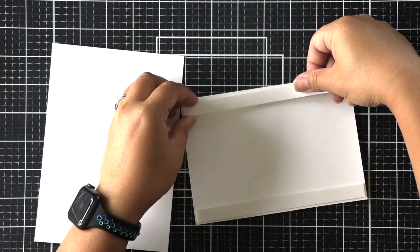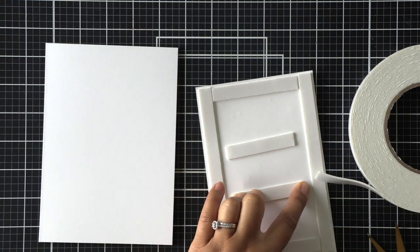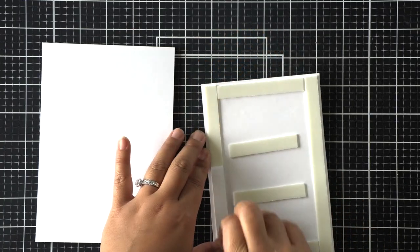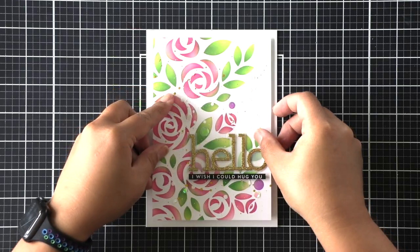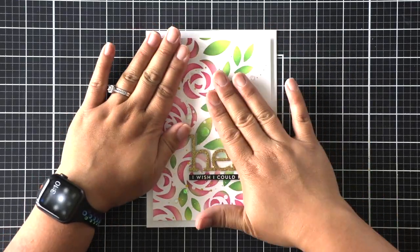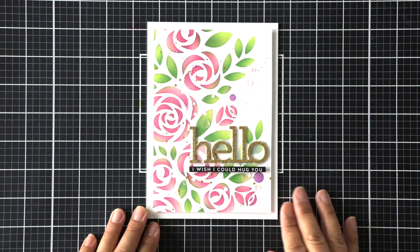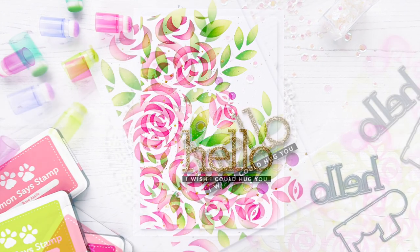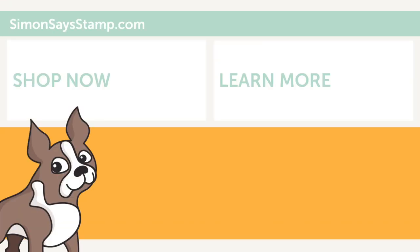I'm applying a few iridescent sequins to my card, then flipping it over to apply foam adhesive to give the card panel more dimension, since we had that one layer stencil design. We're trying to give it lots of dimension wherever we can, and that finishes my card for today. I hope you enjoyed this and learned something new from the tips I provided, and I hope it inspires you to create with the stencils you have. Thanks so much for joining me today — have a great day, bye everyone!